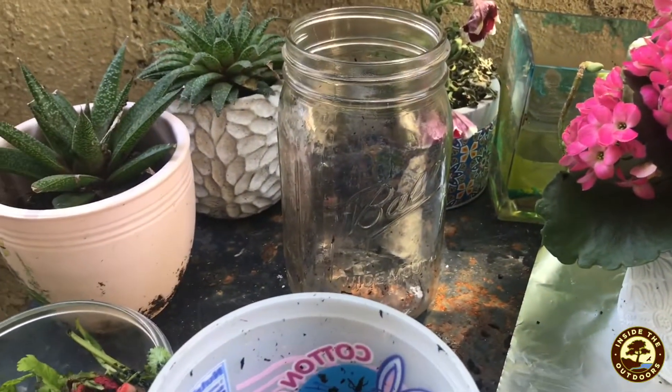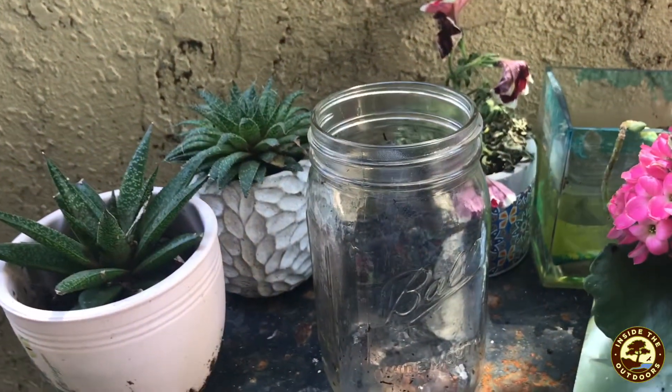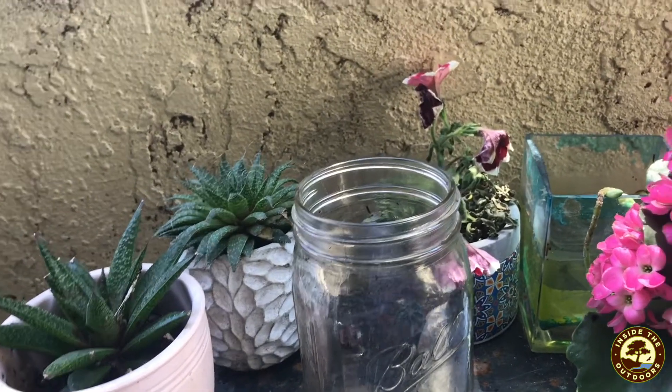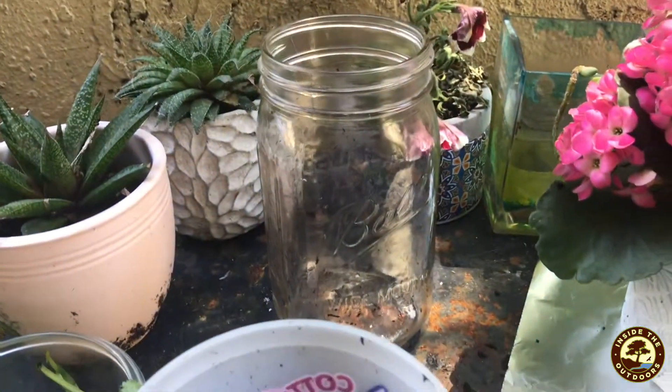So today we're going to be composting. This is a really cool activity that shows us how our plant scraps can be turned into soil so that they don't end up in our landfill.